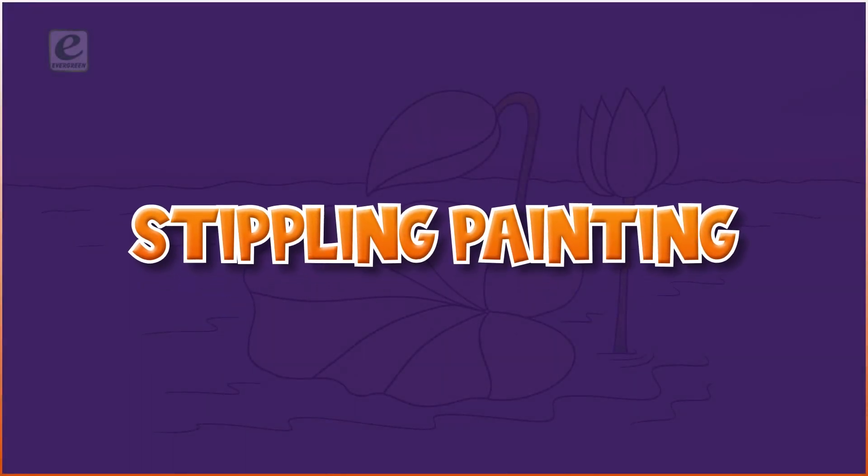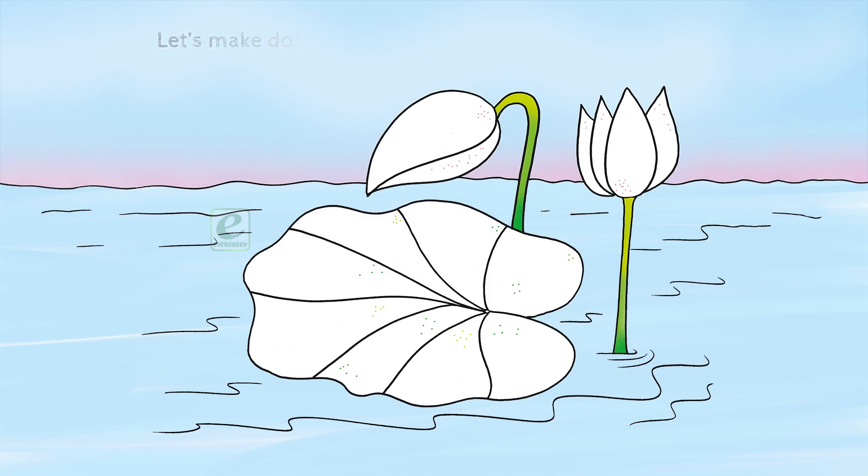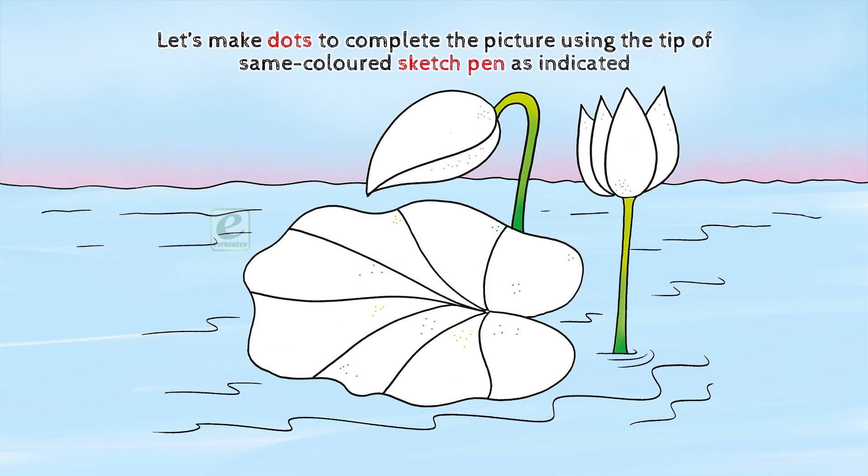Stippling painting. Let's make dots to complete the picture using the tip of the same colored sketch pen as indicated.